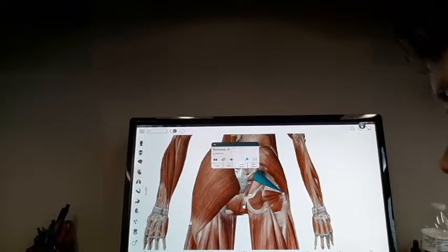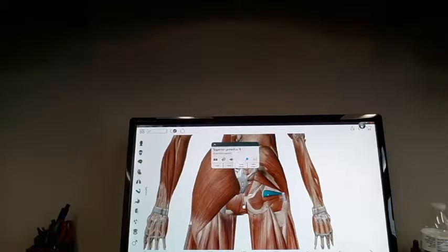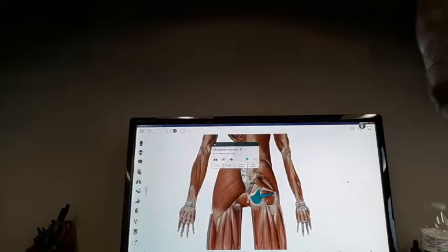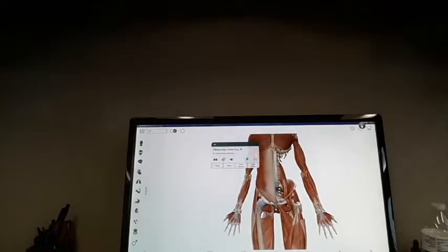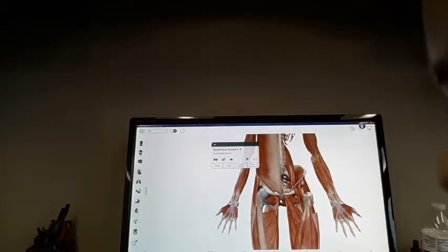If we look at the rotators, we've got the piriformis muscle, superior gemellus, inferior gemellus, and even our obturator internus. These muscles are in charge of rotation — they take the thigh and rotate it within the hip joint. That's external rotation, meaning it's going to turn your foot out. And then we've got quadratus femoris, which is going to internally rotate the hip.